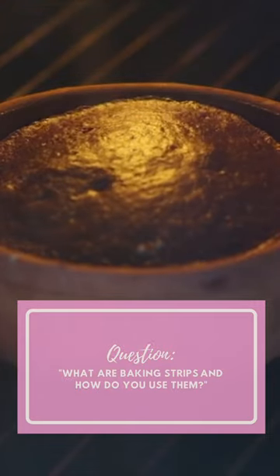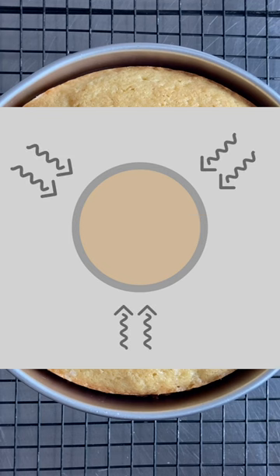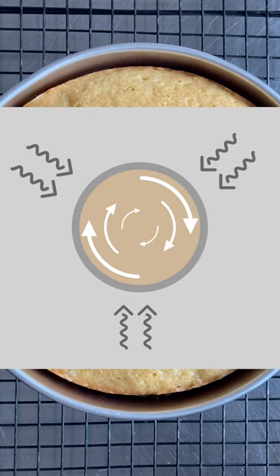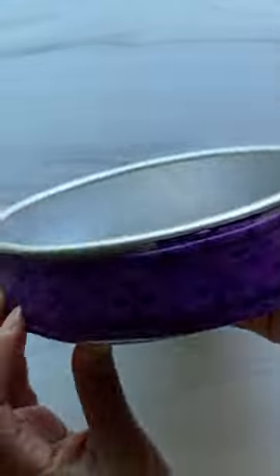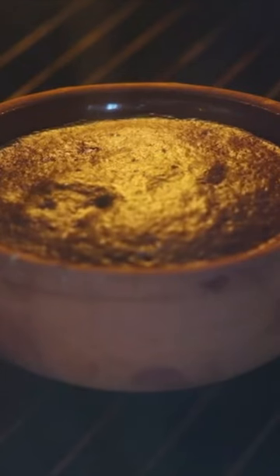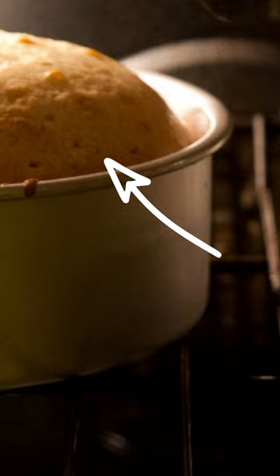What are baking strips and how are they used? The process of baking happens from the outside of the pan and works its way toward the center. If you don't have a baking strip on your pan, as the cake bakes from the outside and expands, once it gets to the center it has nowhere to go but up. That's why you get the dome on the top of your cake.